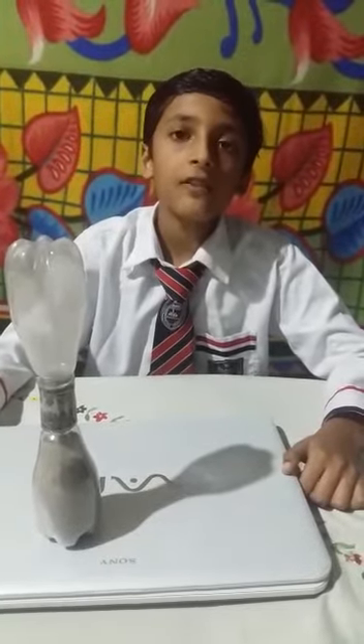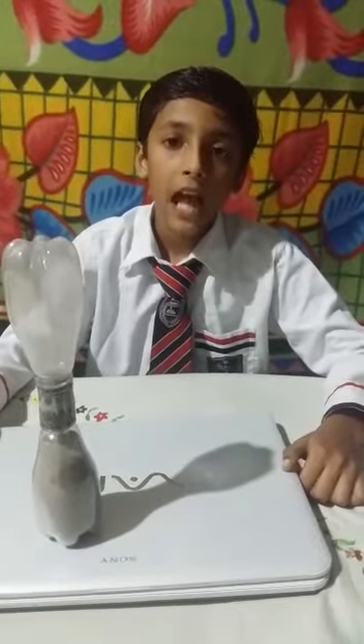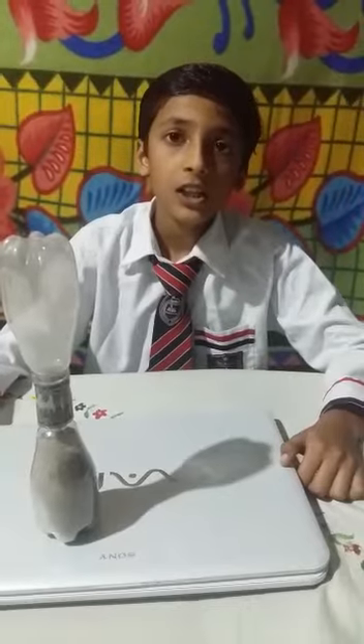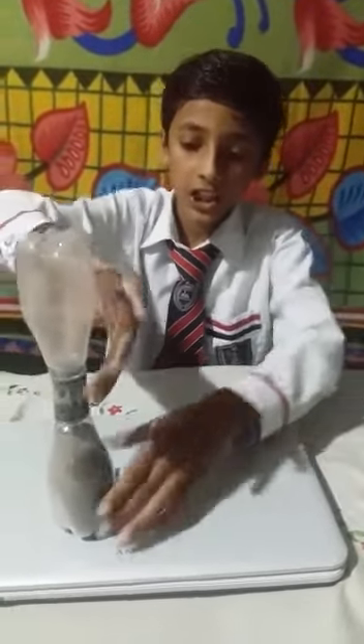Firstly, we have to make a hole of the same radius in their caps. Then we have to fill the sand in the first bottle. Then we have to change the direction of the bottle like this.